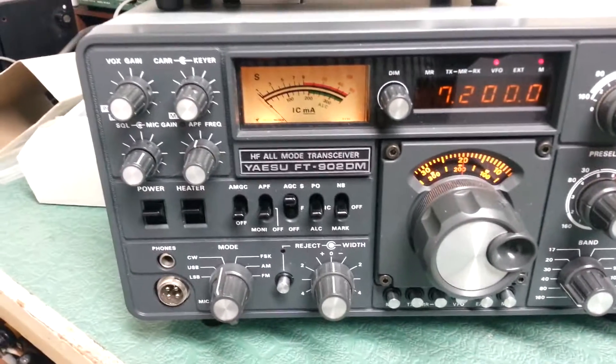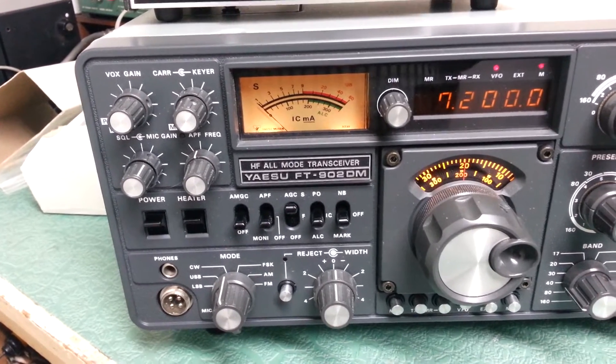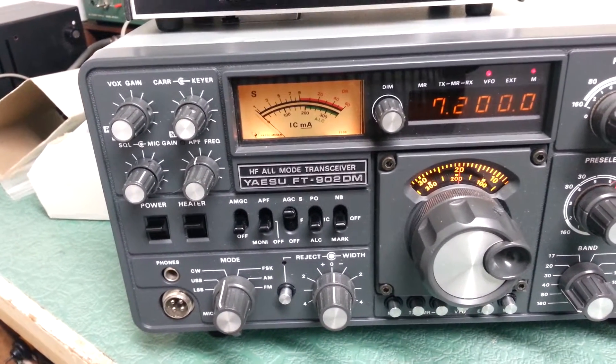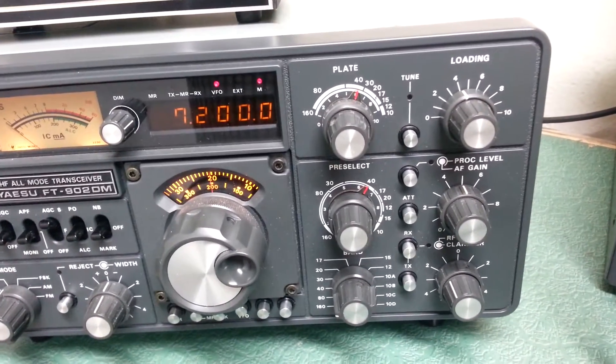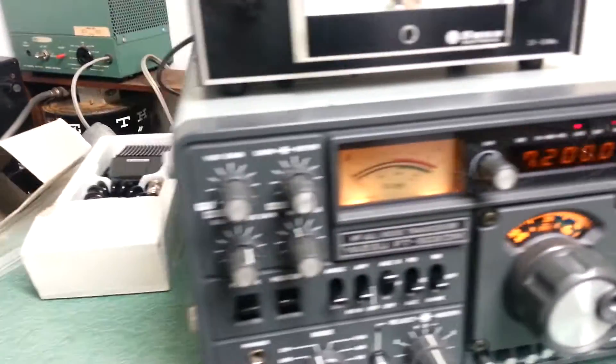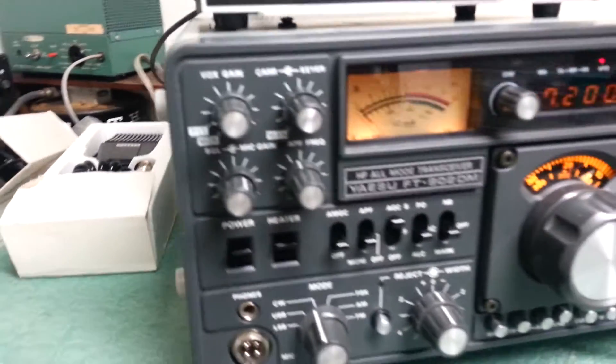I will report to you on the actual output power of the other bands. But in any case, right there on 40 meters it's great. And this thing is in absolutely mint condition — I don't believe there's a scratch on it anywhere.